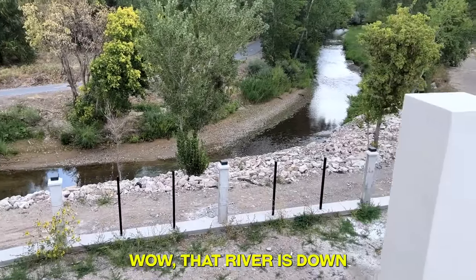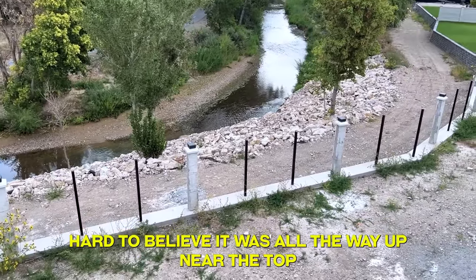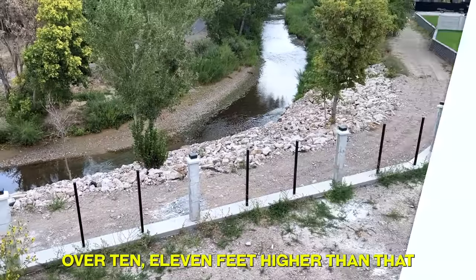Wow, that river's down. Hard to believe it was all the way up near the top — over 10 or 11 feet higher than that.